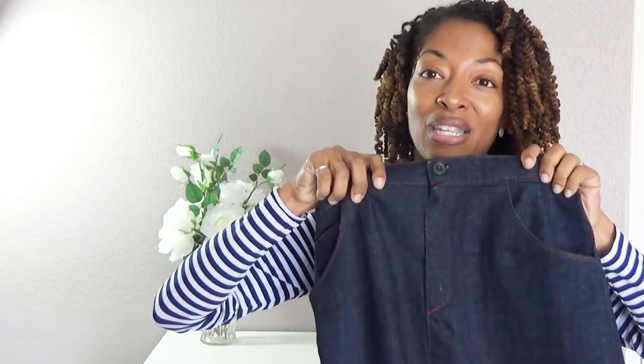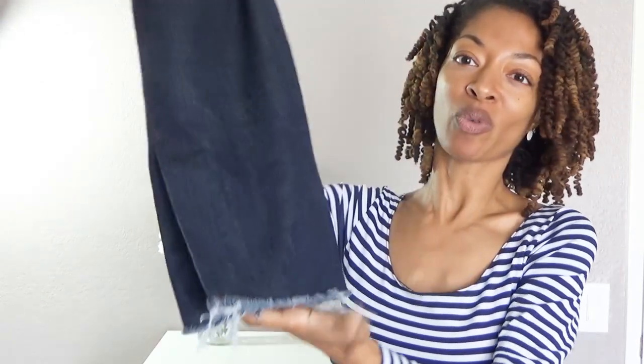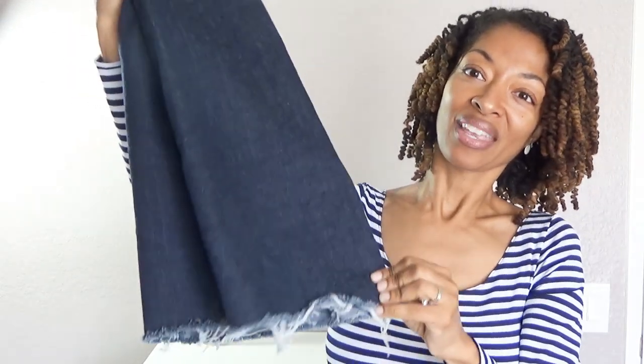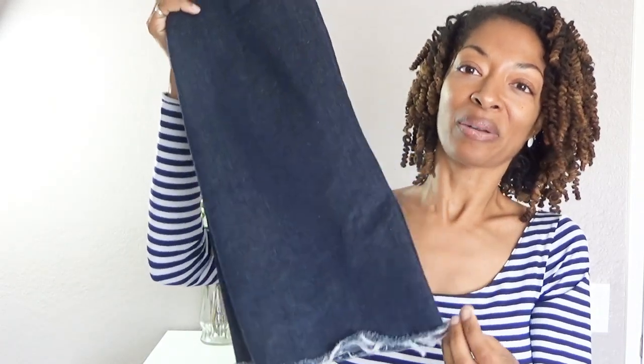I used some of my gingham scraps for the inside lining of the pockets. It does have a fly front zipper and it has some darts in the back, and then it has the little vent opening there. I left the hem raw and I washed it so that it could fray a little bit, because I wanted that kind of look. I really like the way this turned out.